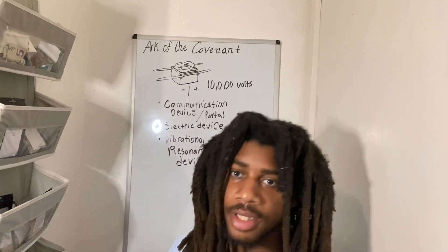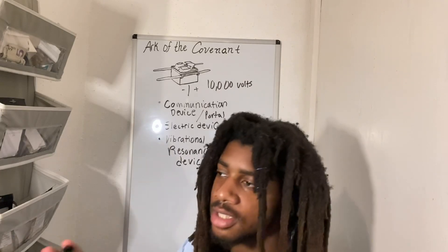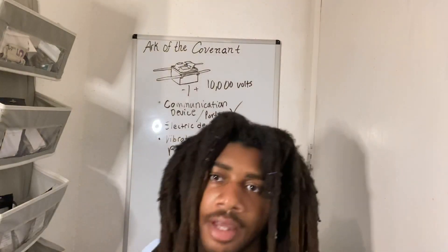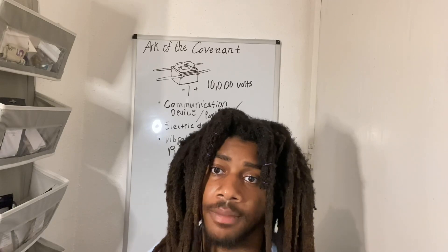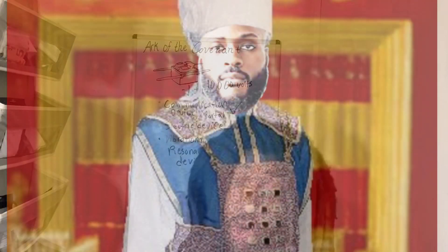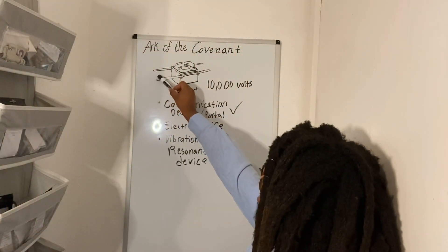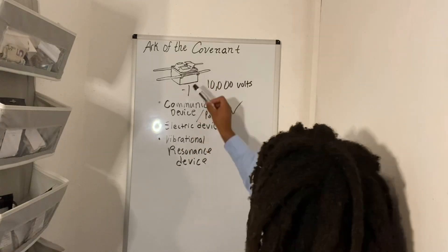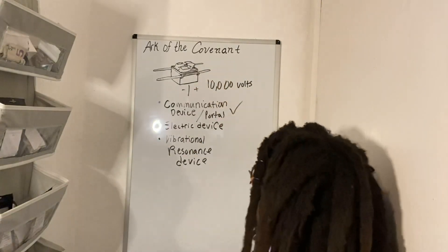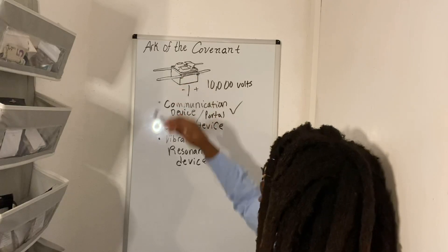I'm going to explain that later when I break down the tabernacle and the symbolism in it, and all the importance of the priest's robes. If you were to touch the Ark of the Covenant, you're dying. Even the priest could not touch the Ark — priests had to be on each side, touching only the staves. They cannot touch the Ark itself because if they did, they died. This is a non-insulated battery — there's nothing on the outside to insulate it from the electrical current of 10,000 volts.